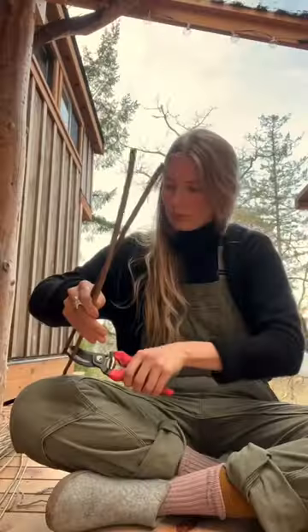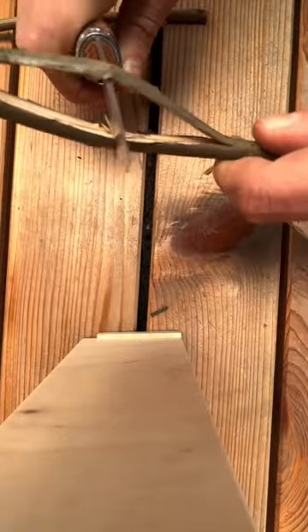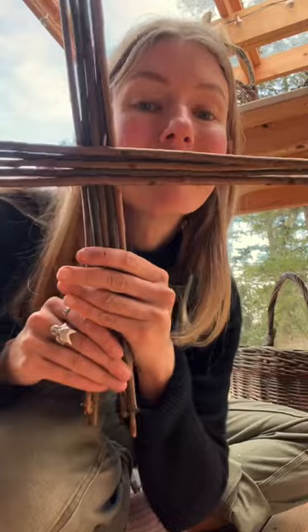You start off by taking 10 thick ends of willow, cut holes in them, and put five within five. It should look like this.